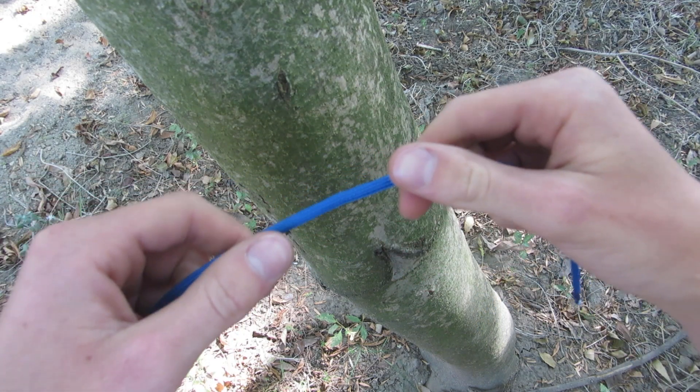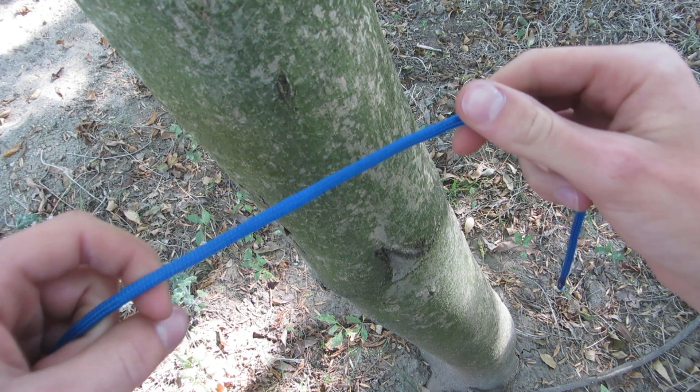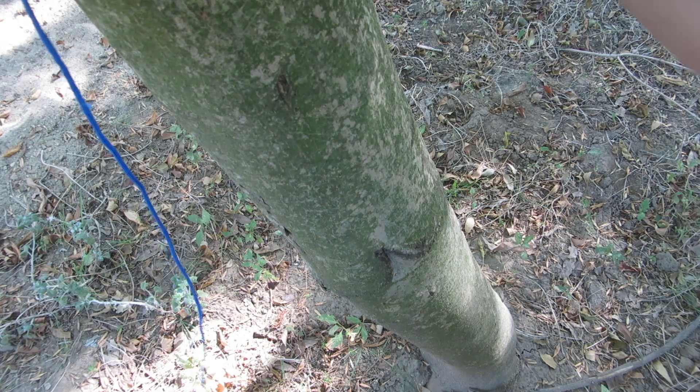Welcome back to Refugee in the Wild. In this video I'm going to show you a more thorough demonstration of how to tie the comic loop, a relative of the Eskimo Bowling that's slipped or quick release.